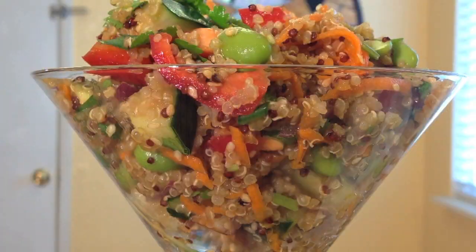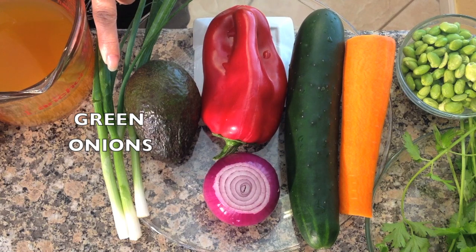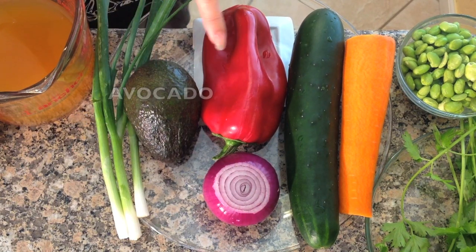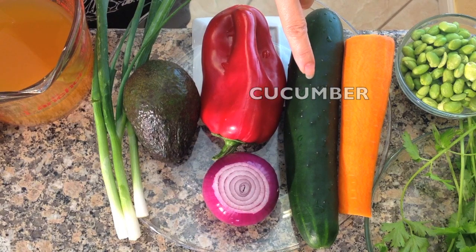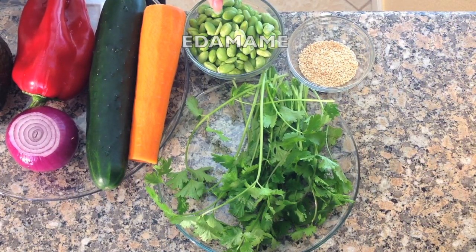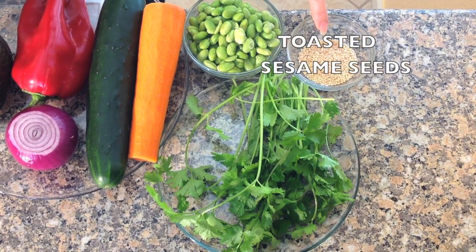For this vegetarian recipe you will need quinoa, vegetable broth, green onions, avocado, red bell pepper, red onion, cucumber, carrot, edamame, cilantro, and toasted sesame seeds.